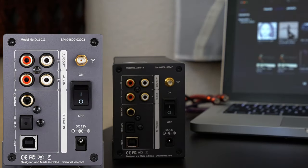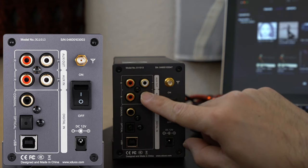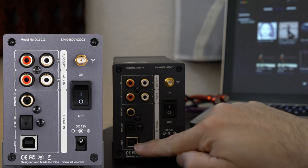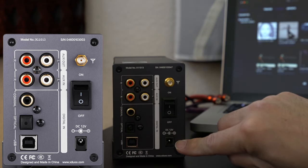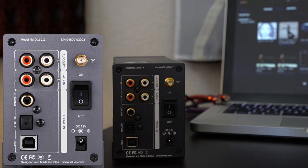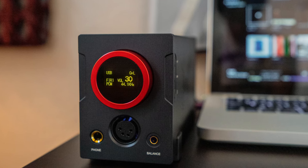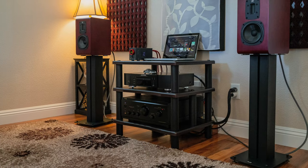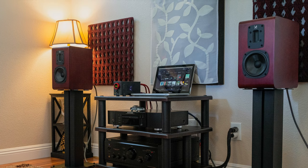The backside has all the input connections, analog in and analog output, coaxial, optical, and USB inputs, a Bluetooth antenna attachment, and a power input. It comes with an external power brick, which is a good thing — I may try a 12-volt lithium battery power supply directly connected to see if it improves the sound. Personally, I like the design, structure, features, and functions — everything you need, nothing you don't. Sound quality is really good too.